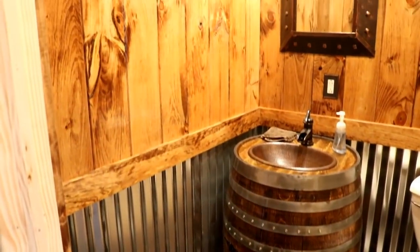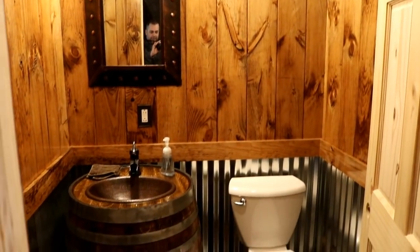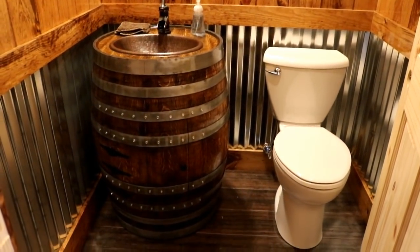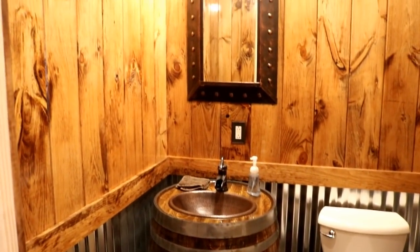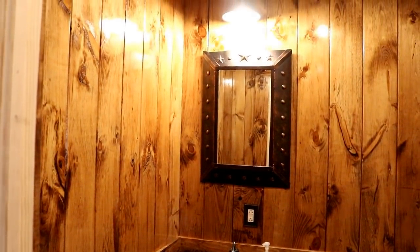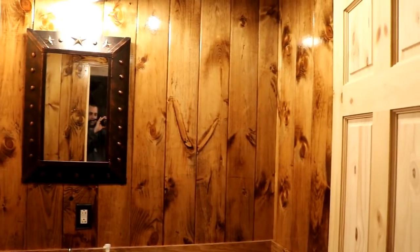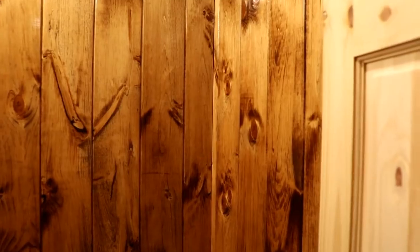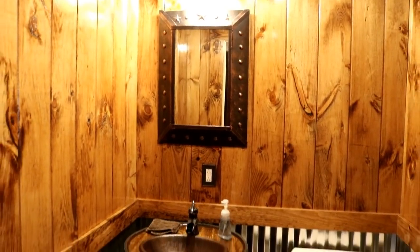This was basically an idea we got off Pinterest — my wife found a picture of a bathroom with corrugated metal and dark wood walls and she wanted to replicate that. I think we did a decent job of capturing that feel and it turned out to be a pretty neat little bathroom. I'm really happy with the way it turned out. The dark stained pine looks really good, and we actively tried to keep the knots in the pieces we used so it has more character. Thanks for watching.